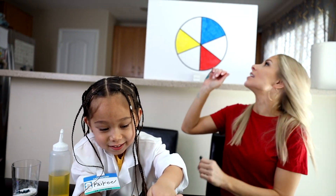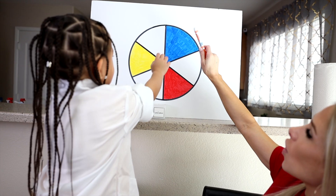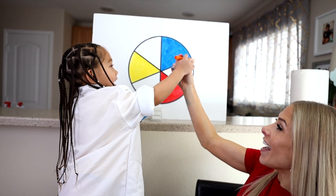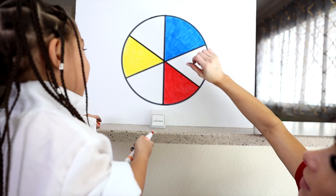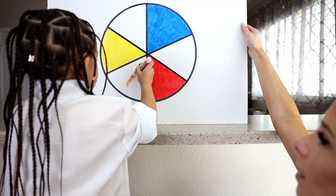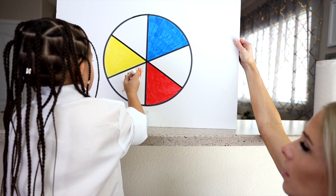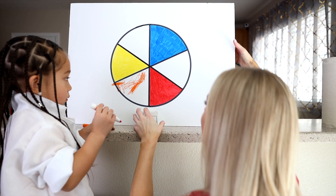Okay, so Kiki, let's look back at our color wheel right here. So when we combine primary colors yellow and red, it equals... Orange! Okay, let's color orange right in here because that's the secondary color that these two make when they're combined. Just stay in those lines there and you will be perfect. Are we ready to test the next one?